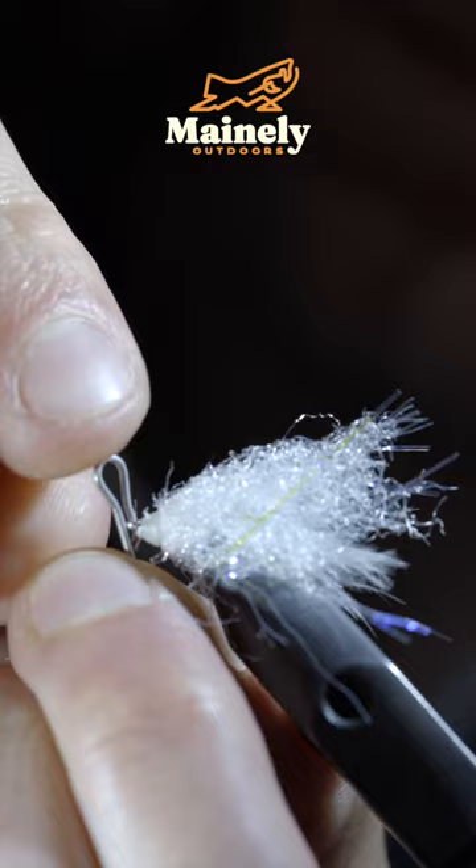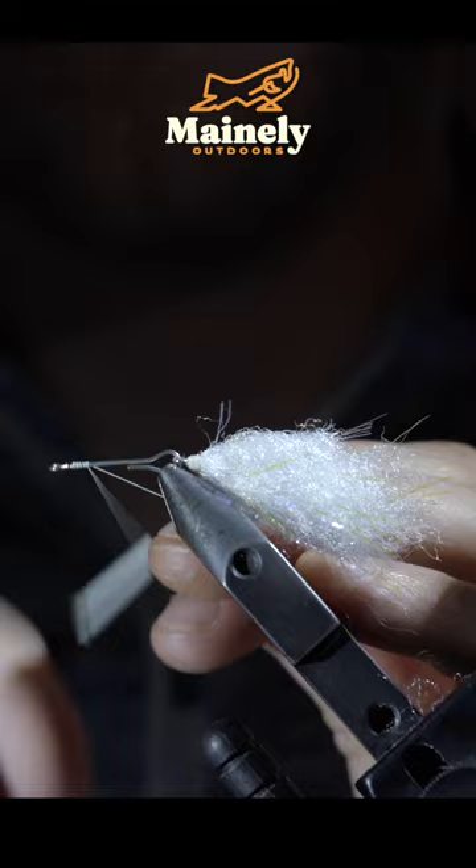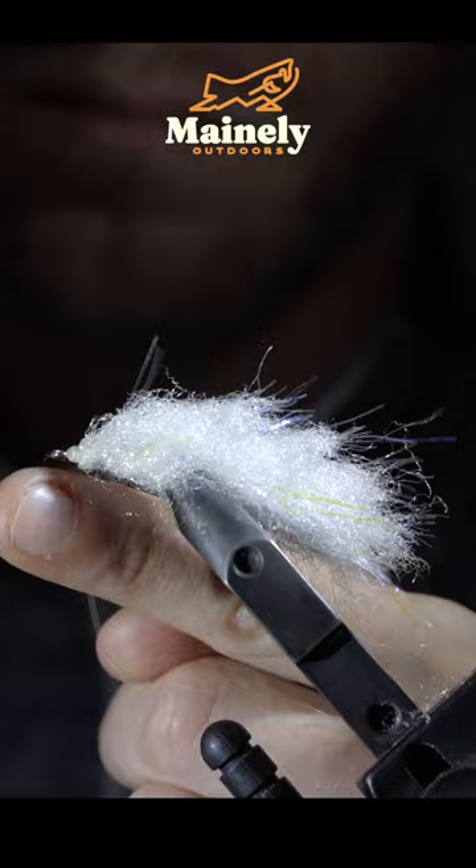We'll then grab the next largest hook shank, insert it to the eye of the smaller one, and secure our thread. We'll repeat the exact same process, securing the minnow body to the hook shank and wrapping it forward in closed touching spirals. We'll continue this process for two more hook shanks, securing the minnow body and wrapping it forward.